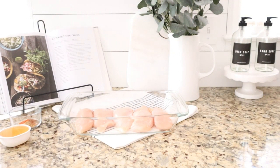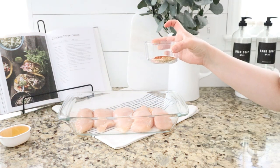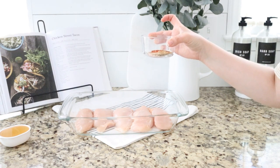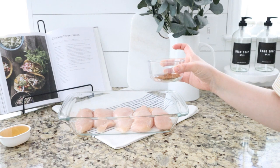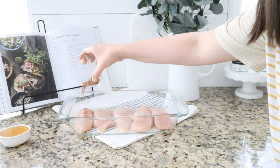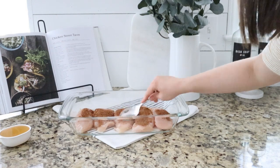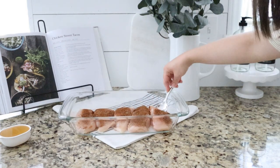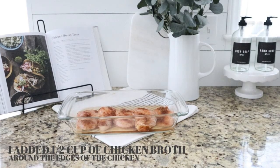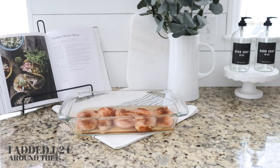My oven is preheated to 375 degrees. I've got my seasonings all mixed up here: paprika, chili powder, garlic salt, cumin, and black pepper. Now that I've gotten those all stirred up, we're going to go ahead and just sprinkle them on to the chicken. Then we're going to cover it with foil and bake it for 35 to 40 minutes in the oven.